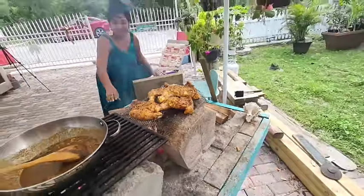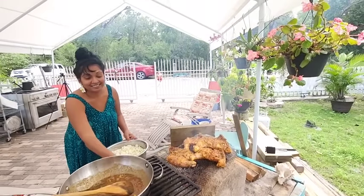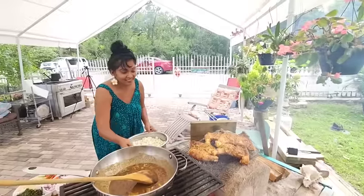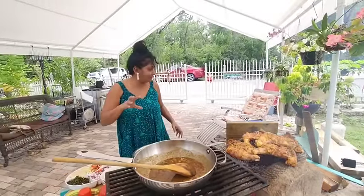Krishna says: 'Outdoor cooking — wow, back to nature. Love the dal and the moringa leaves, my favorite as always. Your cooking is always mouth-watering, ooh la la!' Oh, thank you so much!